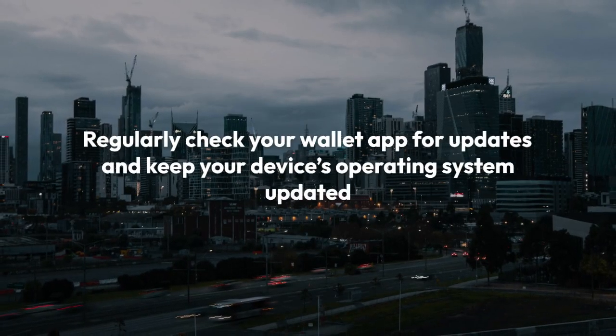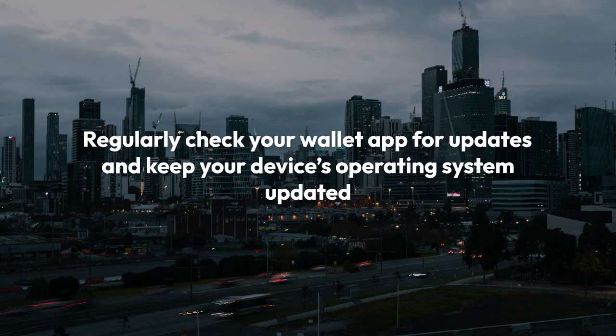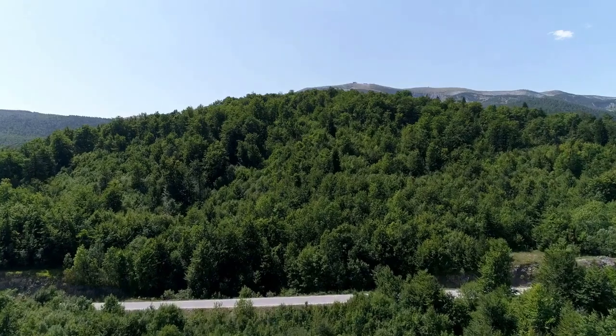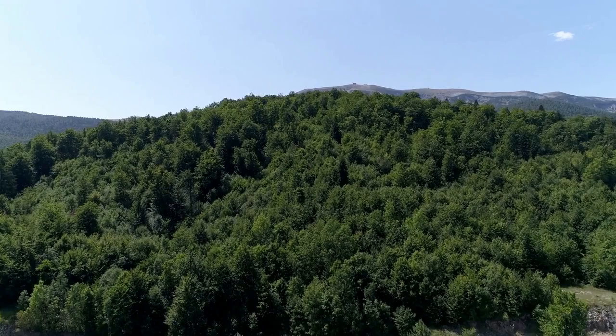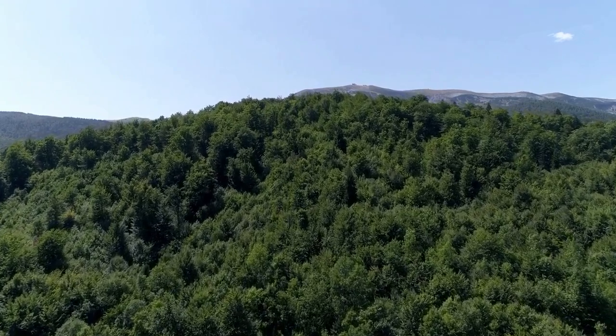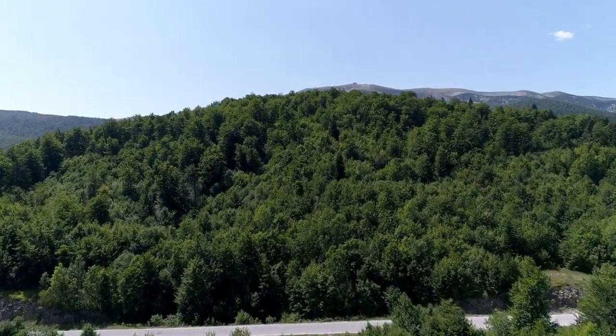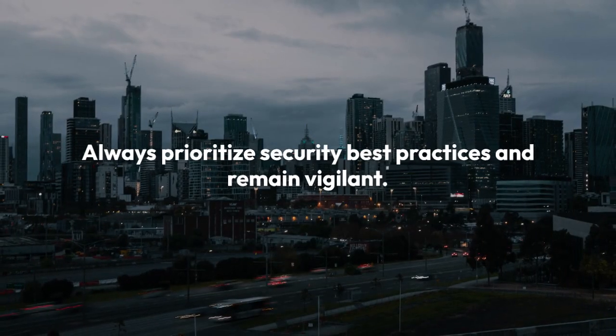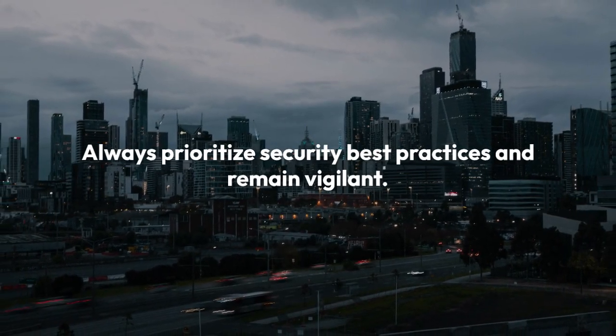Regularly check your wallet app for updates and keep your device's operating system updated to benefit from the latest security patches. Keeping your software current is a crucial part of maintaining the security of your Pi Wallet. By following these steps, you can add an extra layer of security to protect your Pi. Always prioritize security best practices and remain vigilant.